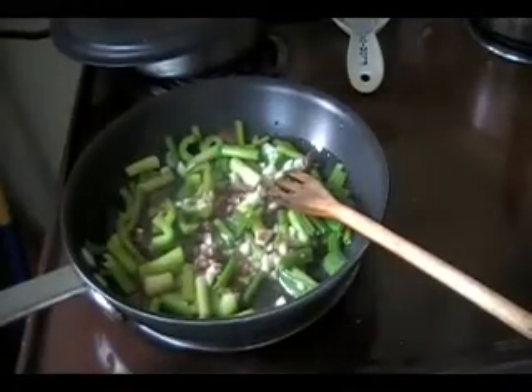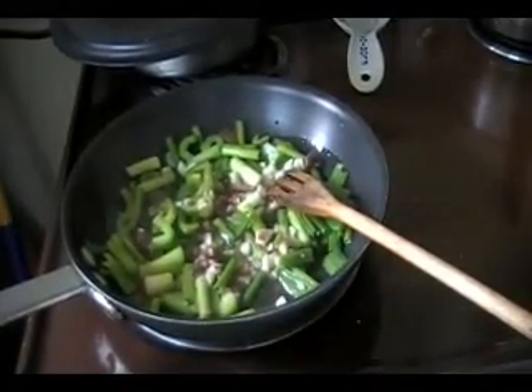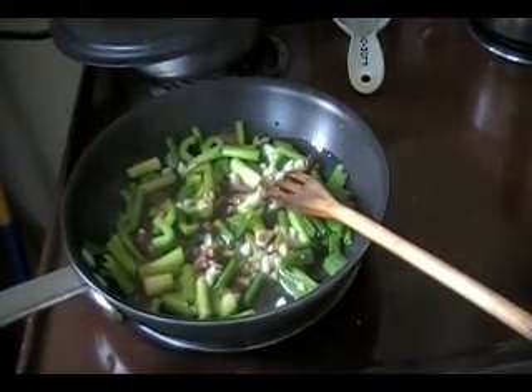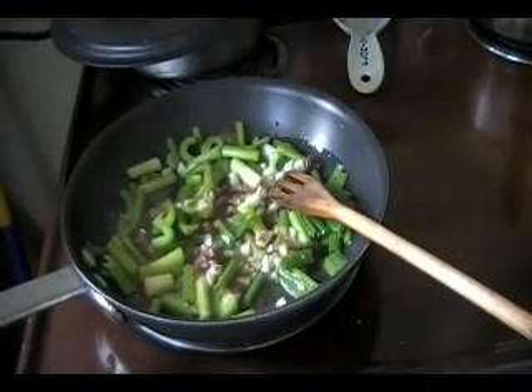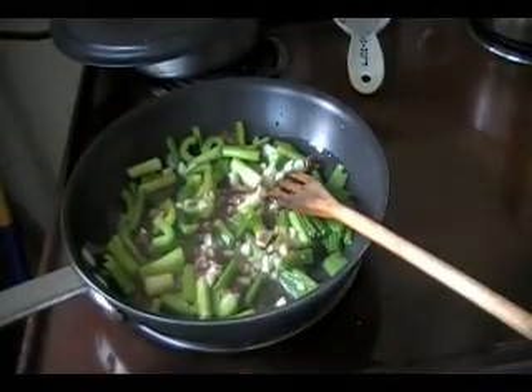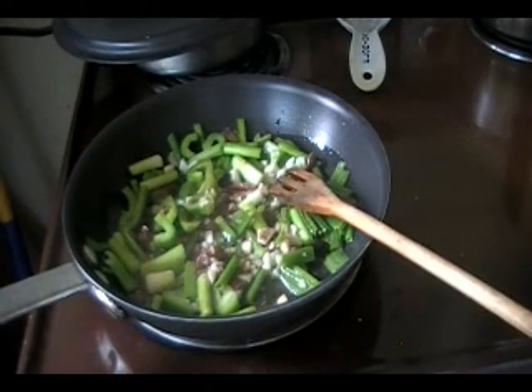I'm stir frying some garden fresh green peppers, green onions, garlic from the garden, and anchovies from the store. They're sautéed in a little bit of olive oil and the anchovy oil, and that'll be the base for my sauce for this pasta. Like I said, it's gonna be room temperature — I'll be throwing in some diced tomatoes in a few minutes.